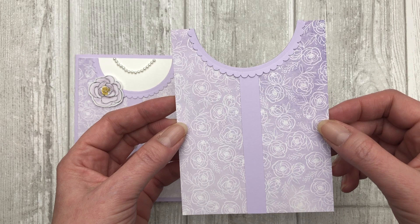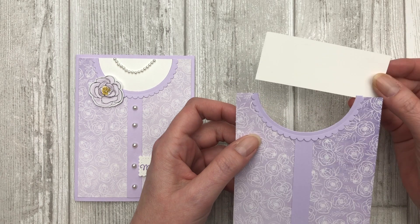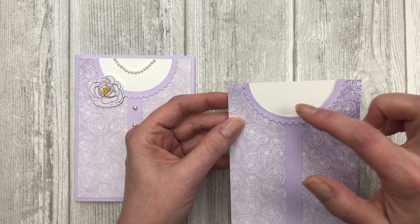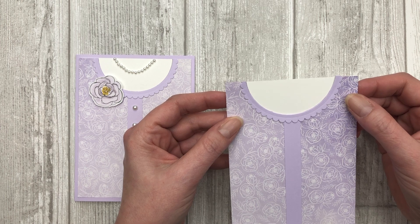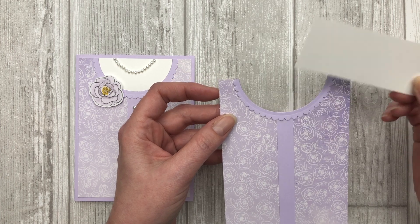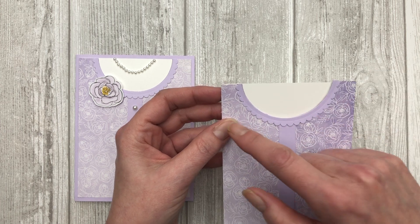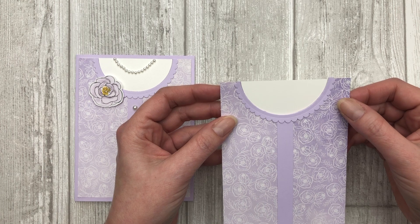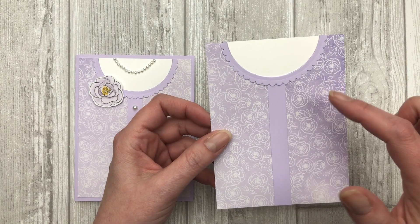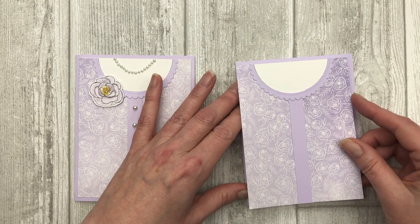Now we've created the little collar and the button-down section. The next thing I want to do is take a piece of white cardstock and adhere it behind this blouse, just to lighten it up a little, because this will be adhered to a Purple Posey card base. This piece of cardstock is about 1½ inches wide and a little less than 4 inches long — just slightly shorter so I can adhere it on the back of the card. Once you have all these pieces adhered to your designer paper, go ahead and adhere the entire thing to your card front.